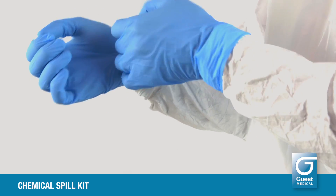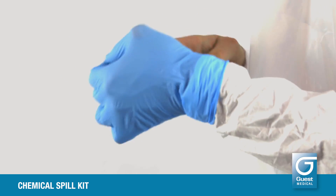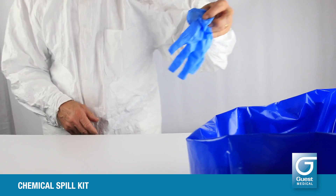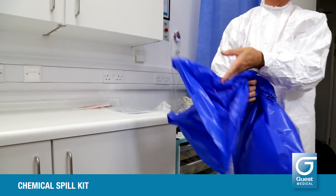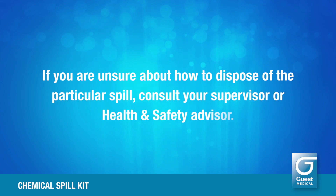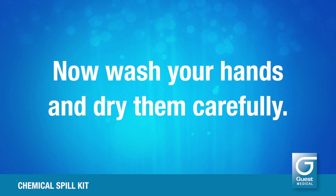Remove all your PPE, gloves last, and discard all into the hazardous waste bag. Secure the bag with a tie and dispose in accordance with your department or trust policy. If you are unsure about how to dispose of the particular spill, consult your supervisor or health and safety advisor. Now wash your hands and dry them carefully.